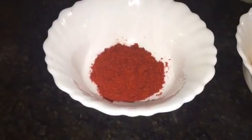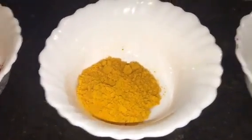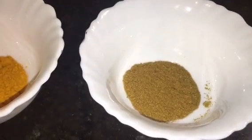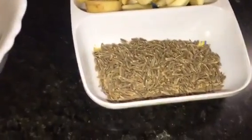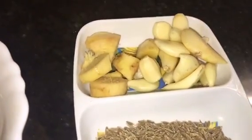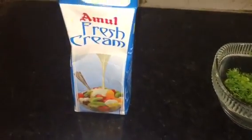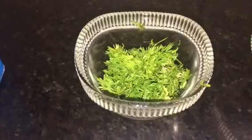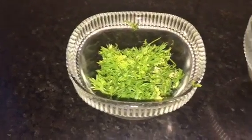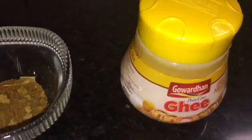This is Kashmiri red chili powder. This is haldi powder or turmeric powder. This is jeera powder or cumin powder. This is jeera seeds or cumin seeds, and ginger and garlic — lasun and adrak. This is fresh cream. This is chopped coriander leaves or chopped dhania patta. This is garam masala powder. And this is ghee.